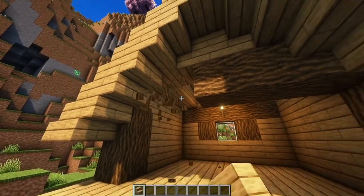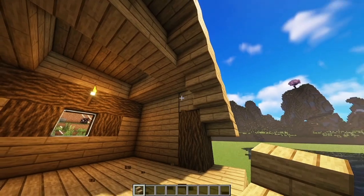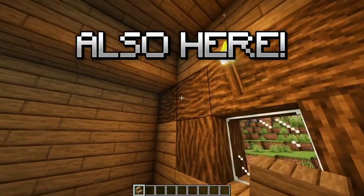Now break here. Add some stairs here, like so. Also here.